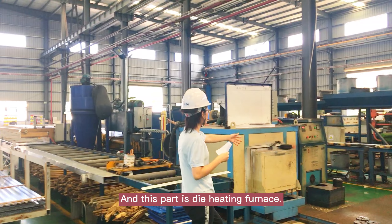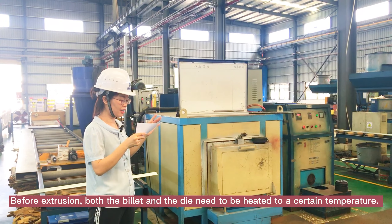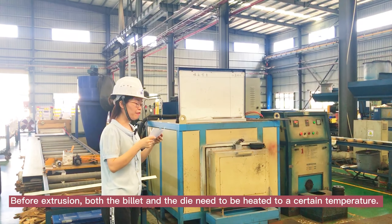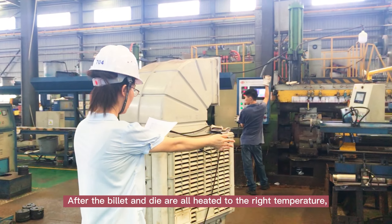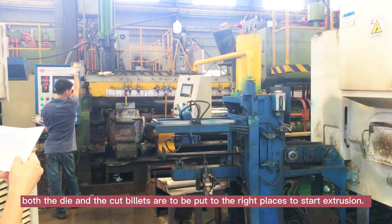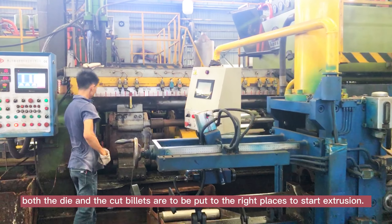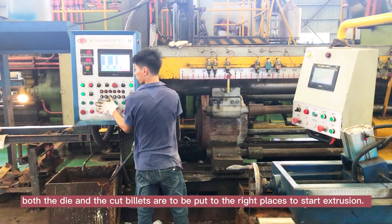This part is the die heating furnace. Before extrusion, both the billet and the die need to be heated to a certain temperature. After the billet and die are all heated to the right temperature, both the die and the cut billet are put into the right places to start extrusion.